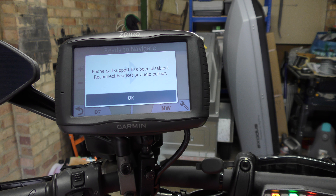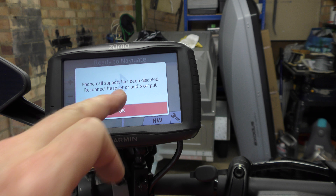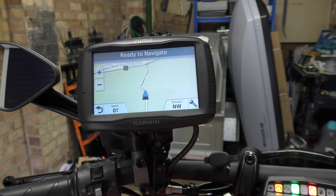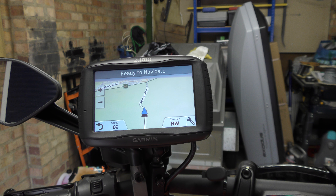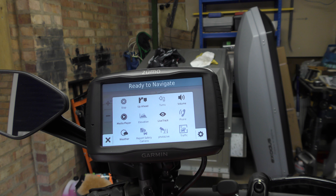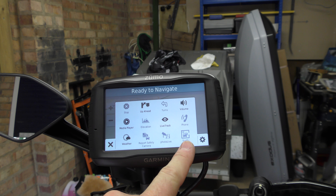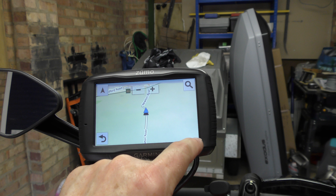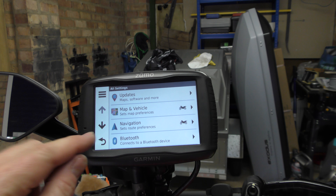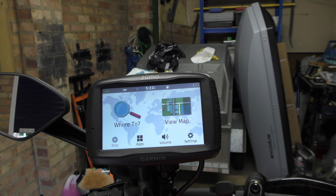Phone call support has been disabled because the helmet's not present and it's not paired. This will pair to your headset and to your phone on two separate channels, so you can make phone calls and messages will come up on it. The other thing you've got is the smart link app on the phone and you can get live traffic. You've got traffic and weather that you can bring up at the touch of a button.